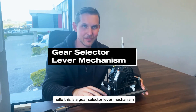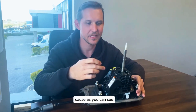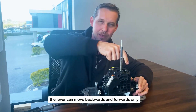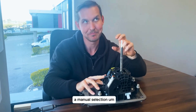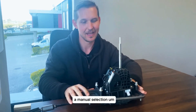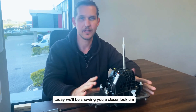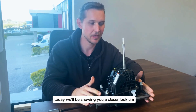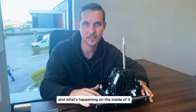Hello, this is a gear selector lever mechanism. This is for automatic cars because as you can see the lever can move backwards and forwards only, and then there's a slot for your manual selection. This is from a 7P Turek specifically, and today we'll be showing you a closer look at how this thing is put together and what's happening on the inside of it.